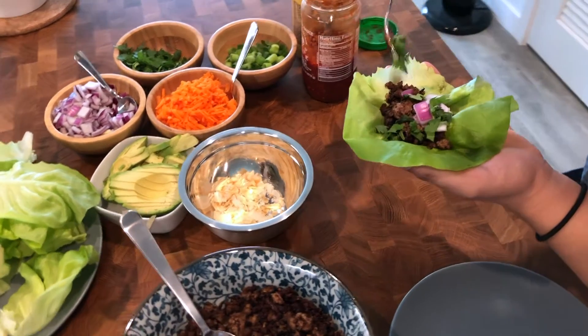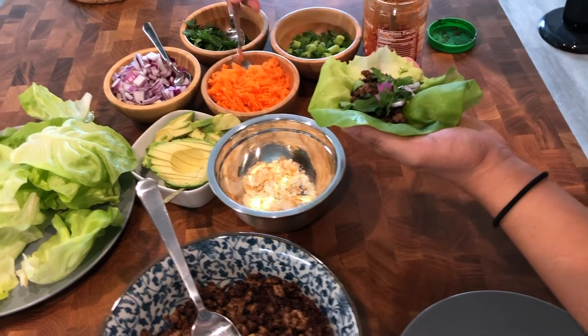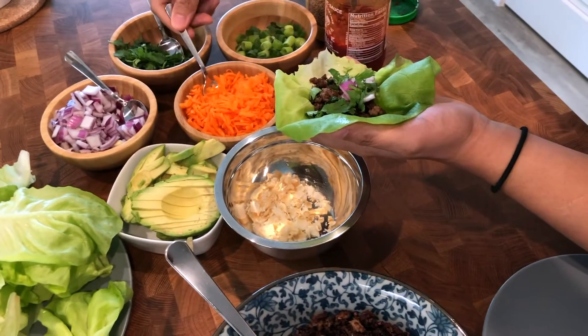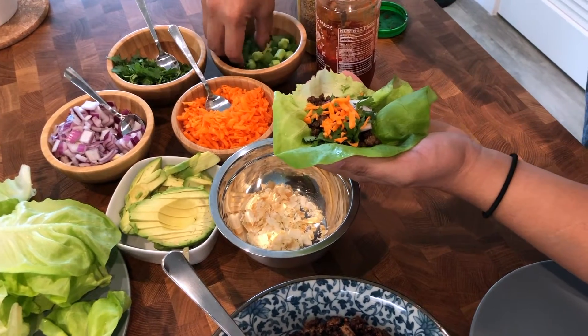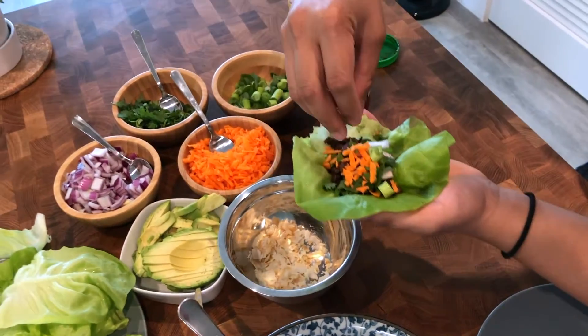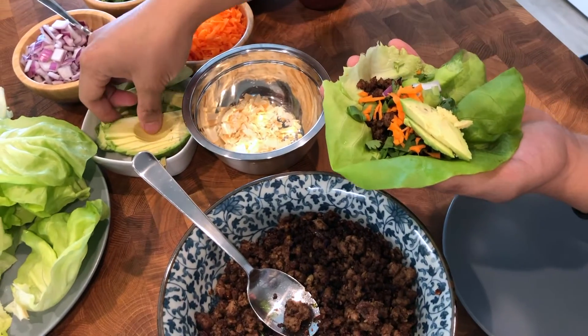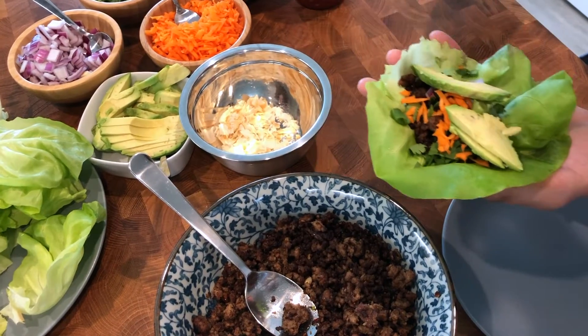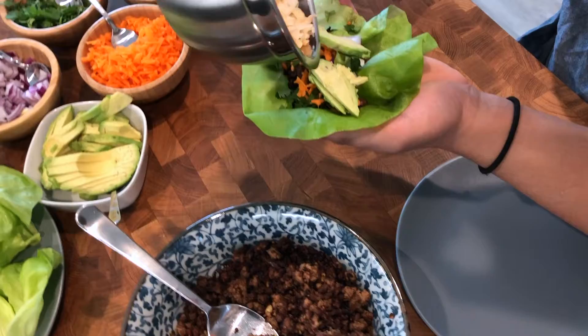I put some cilantro, like that. Some carrots. Get some green onion in here. An avocado — maybe another one, I like my avocado. And then a little bit of toasted coconut.